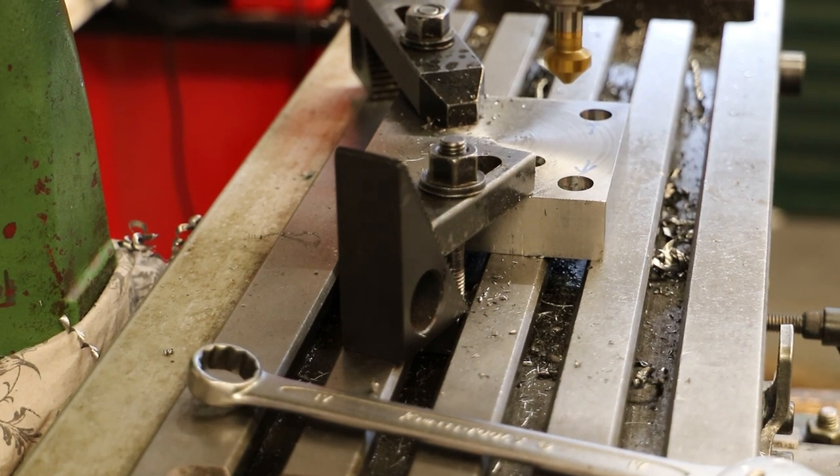The countersink has now been fitted to the mill, so we'll just put a quick countersink on both of those.